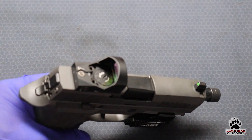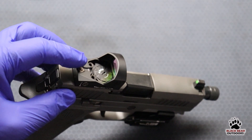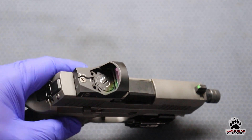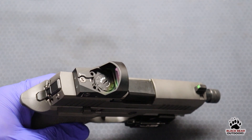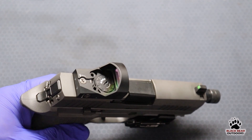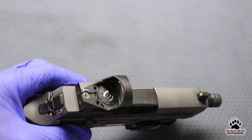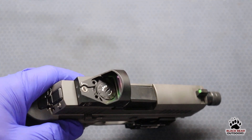It is an open emitter reflex sight, which means the emitter is in the back and there's a gap between the lens and the emitter. That does mean if you're carrying it there is going to be a level of maintenance required — same as with your pistol — because debris and lint can get in between the lens and the emitter. You don't want that, so clean it regularly.